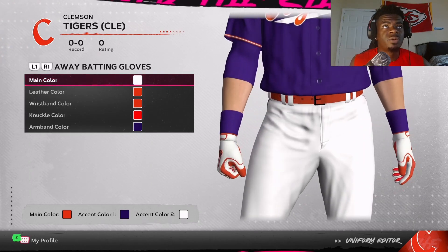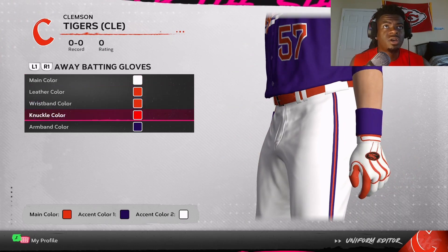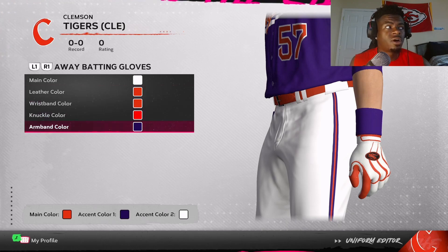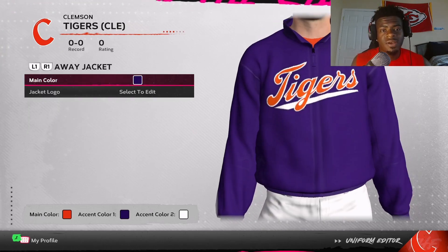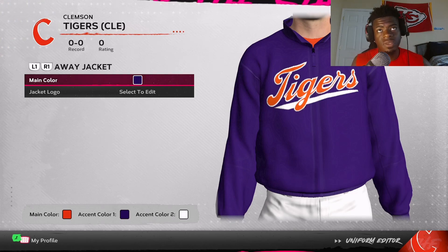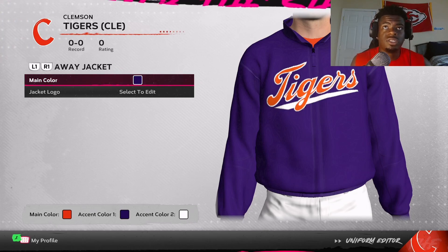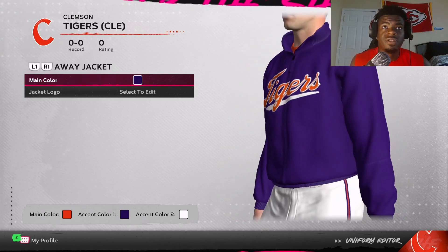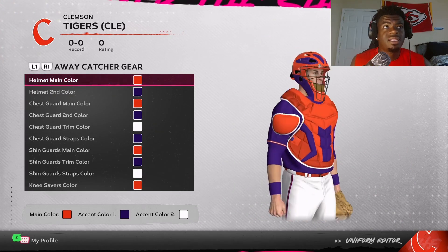Now we get to the batting gloves. You want to go white for the main color, orange for the leather wristband and knuckle color, and then purple for the armband color. For the jacket, the only thing you have to follow is the main color, which is going to be purple. As for the logo, you can pick any of the logos we downloaded — it really doesn't matter. I chose to stick with the orange Tigers logo from the jersey.